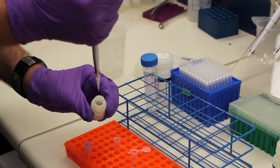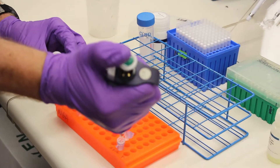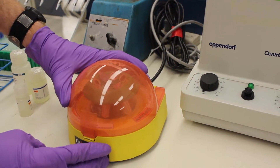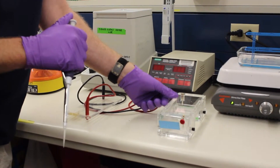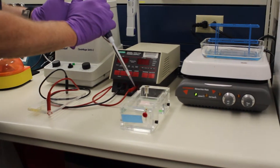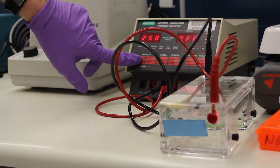Once we collect our sample, we'll take it to the lab and add a DNA extraction buffer. That lyses the cells — it breaks them open to free the DNA out of the cells. Then we run it through a number of different steps in order to isolate the DNA.